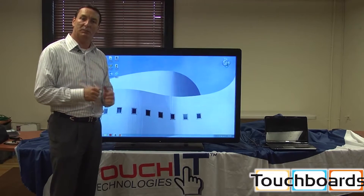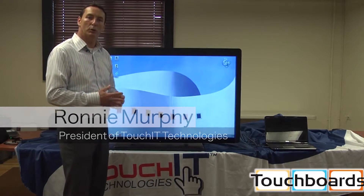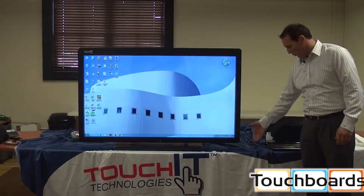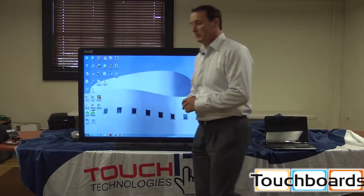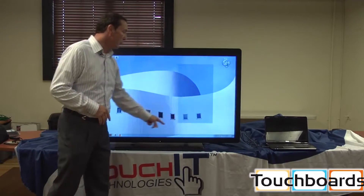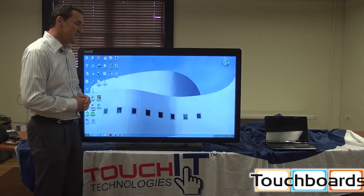We've got two forms of LEDs: the LED Duo, which is connected to my computer here, and the LED Duo Pro, which is a built-in interactive PC — pure plug-and-play. We have two cables: HDMI and USB, plus a power cable. You plug in the USB and HDMI and it works instantaneously. It works with Mac, Linux, and Windows-based products.